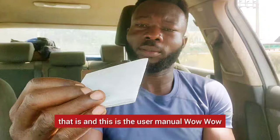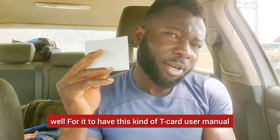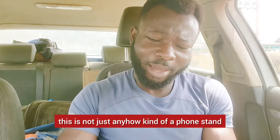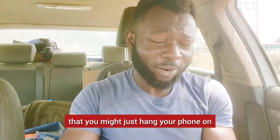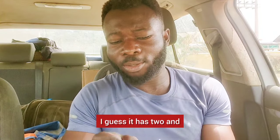This is the user manual. For it to have this kind of thick user manual, this is not just any phone stand that you might just hang your phone on and it snaps off and hits the ground. It seems like there are two included.